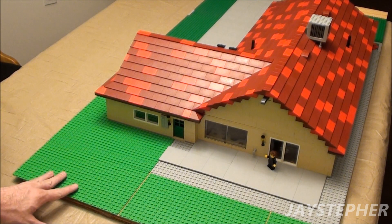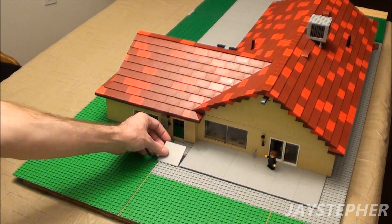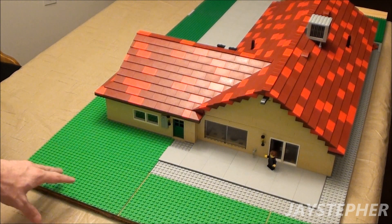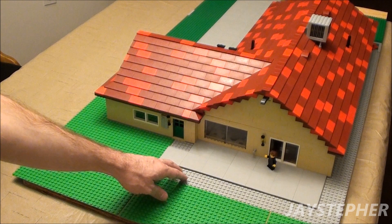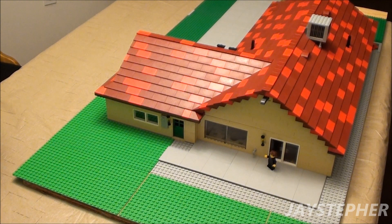Here we are looking at a bare backyard with nothing in it except for a few 6 by 6 flat tiles. I want to add a back fence as well as two side fences, a built-in pool, and a barbecue pit with some patio furniture.